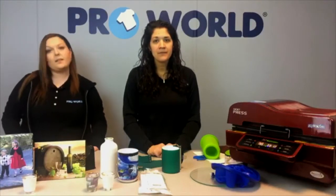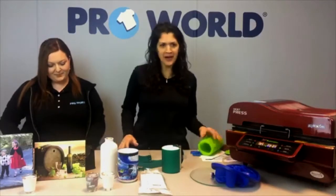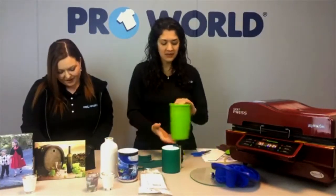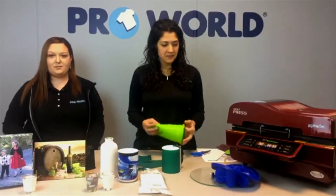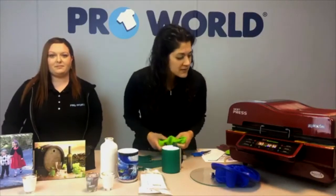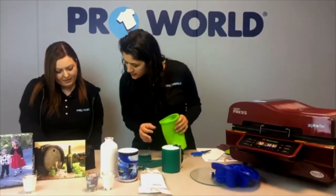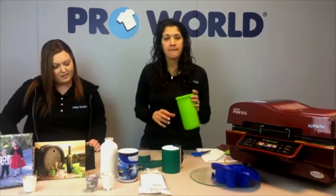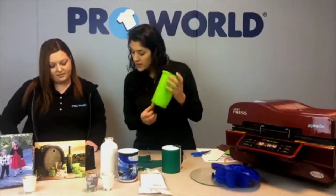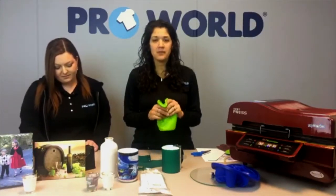Someone got their edges fine on a flat press — there is a method. Email us that method at service at proworldinc.com. We have about three minutes left. What kind of print paper are you using? This is the 3D sublimation vacuum press, so it works in conjunction with the Virtuoso sublimation printer. We're using Texprint paper with SubliJet ink.